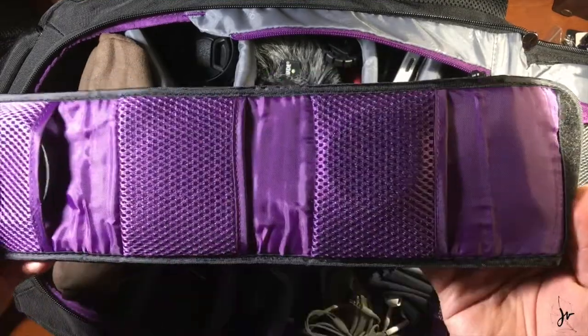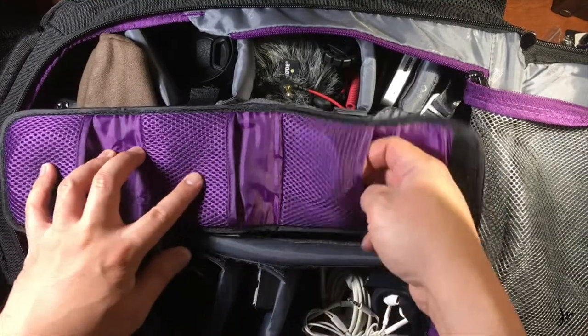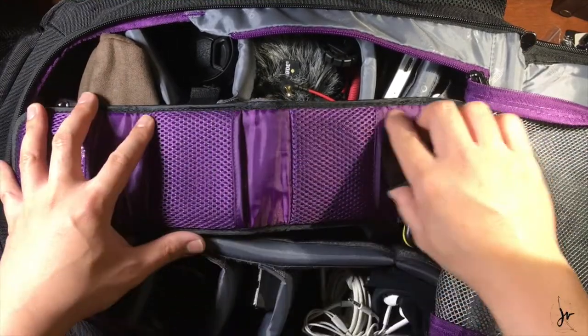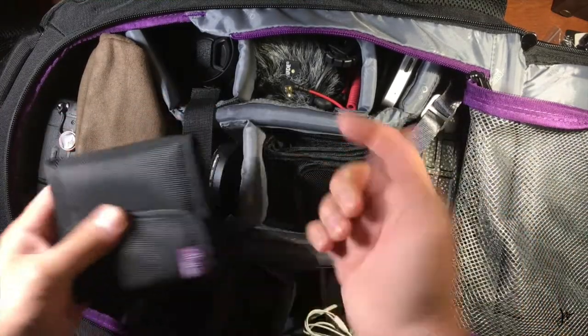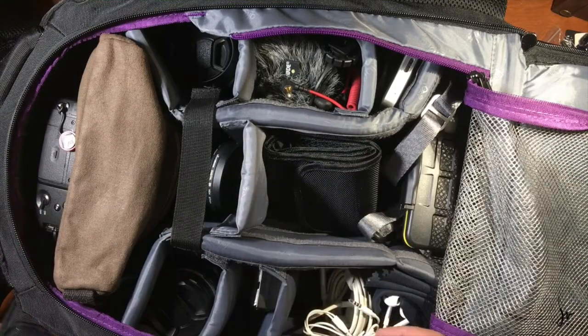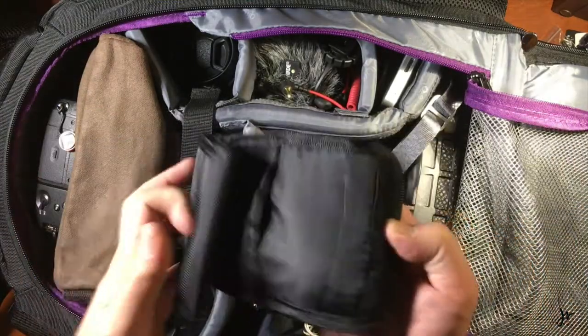So let's start with the boring stuff. This is a lens holder with lens filters. Got your NDs, variable NDs — one's missing, I don't know. You gotta have those NDs, especially if you're doing video work. I'm filming this on my iPhone right now — it should probably have an ND, but whatever. Can't have enough ND filters.